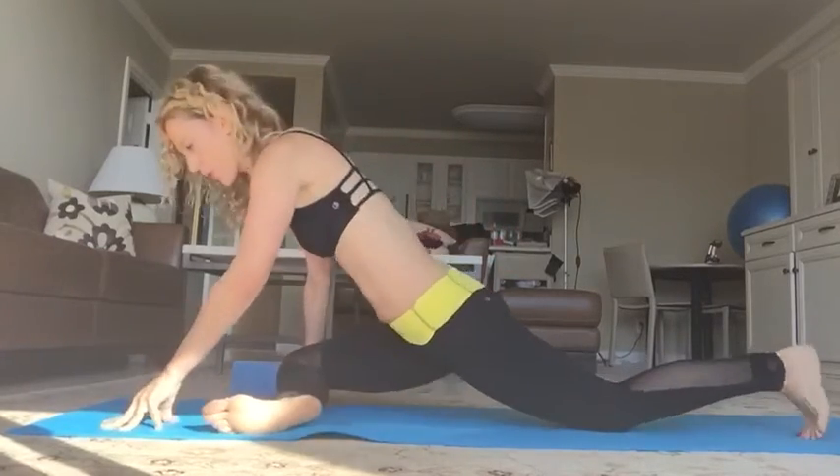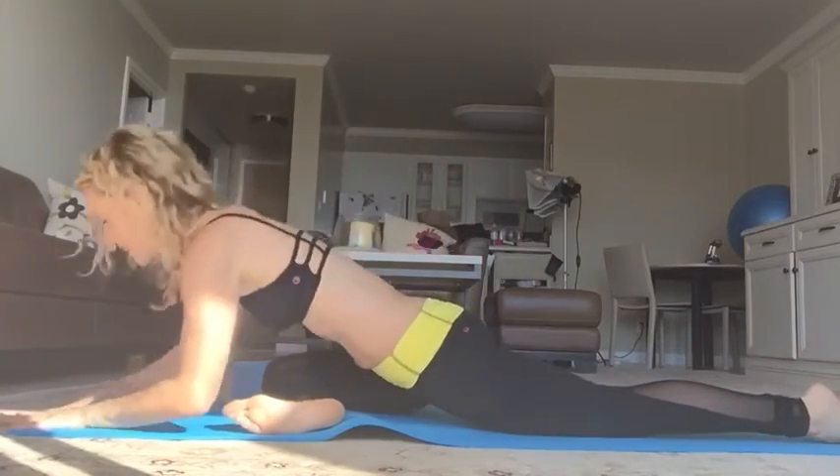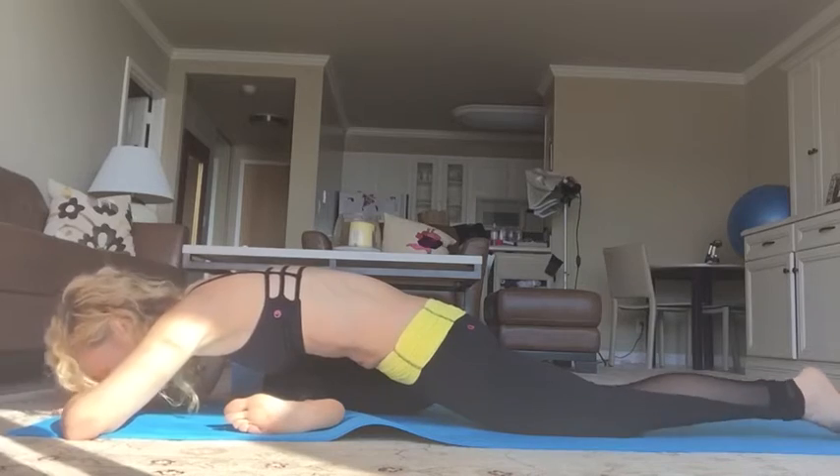Assuming that you're pain free, you're in Ekapada Raja Kapotasana, you've got that nice neutral pelvis, we're not favoring one side. The basic version is here — take anywhere from 10 to 25 breaths, relaxing the muscles.